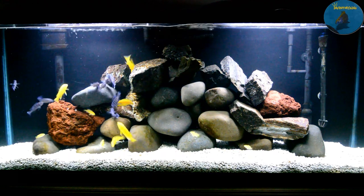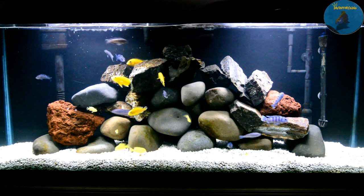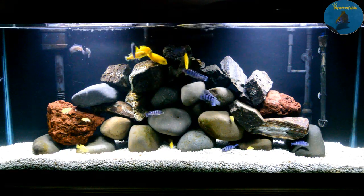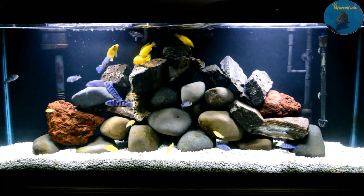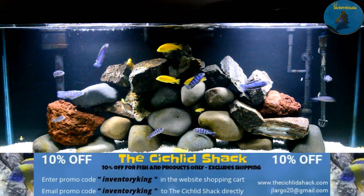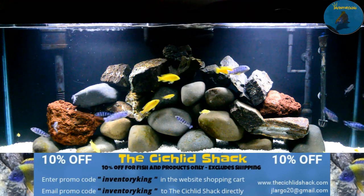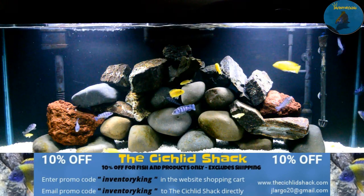Let me know what you guys think about this new rockscape — more of a mound style. Leave a comment down below. Please like, share, and subscribe, and use that coupon code that's on the screen to pick up some beauties for yourself. Stay tanked!